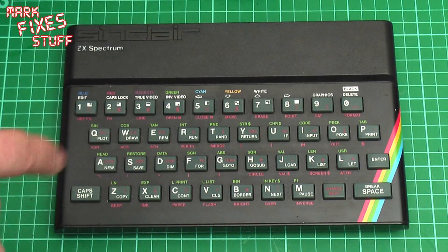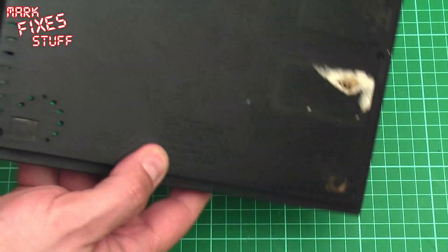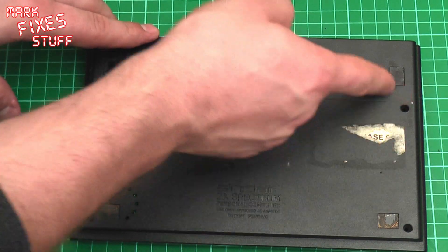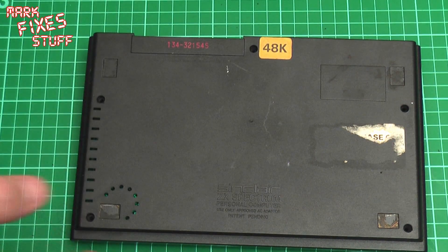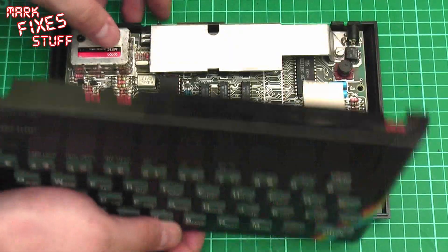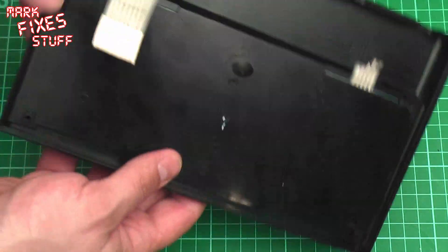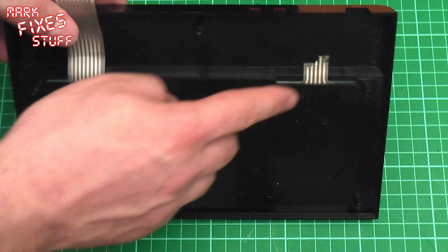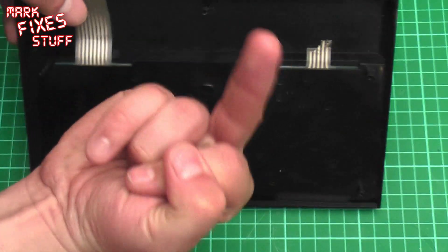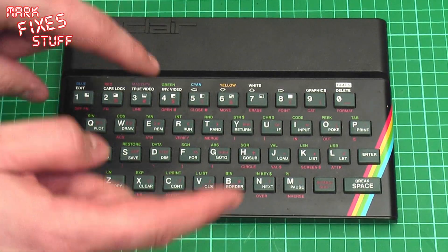First thing to do is make sure that your Spectrum is open, and also check for those tabs as I pointed out earlier. Remove the five screws - here, here, here, here, and here. Flip it over and lift the top off gently. I've already disconnected the membrane connectors. In fact, one of them disconnected itself by disintegrating about ten years ago. What happens to these is they get hot and the environment screws them up - they die. Modern membranes don't do that, which is great news.